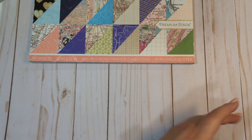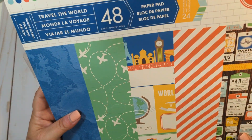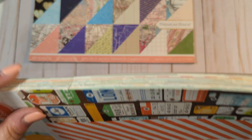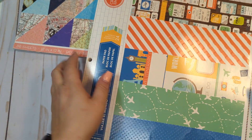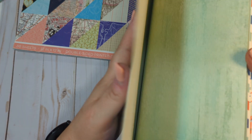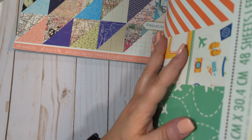This is another travel one. It's called Travel the World. This was a Craftsmith one from Michaels. It's still sealed, so I will do the best flip-through I can with it being sealed. I think you get two of each. There are like some maps and things in here. This one is obviously travel themed as well. These are single-sided, two of each.